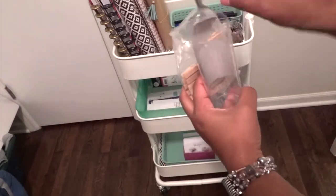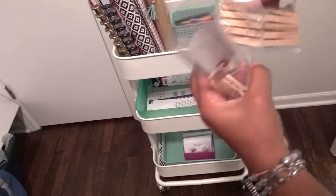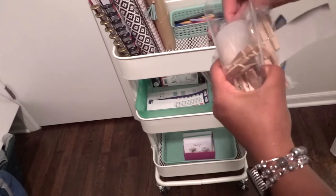Now I really like these little clothespins — I use them to hang pictures of my daughter and do little craft projects with them. I decided to keep that container where the washi tapes were and just put them inside of there.